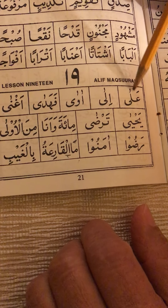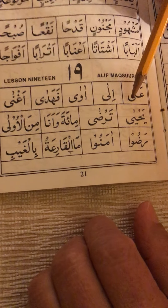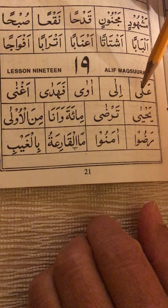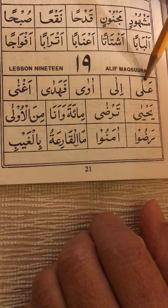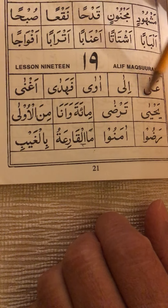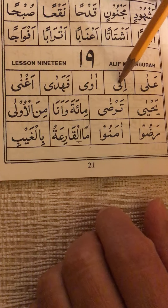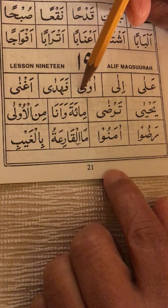Alif Maksura actually lengthens a vowel, and it will only come after a long vowel — whether it's fatha, kasra, or damma. It just lengthens that vowel a little bit more. So here: ain-fatha 'a', lam-madda-fatha 'la', alif maksura attached to it — 'ala', 'ilaa', 'ahwa'.